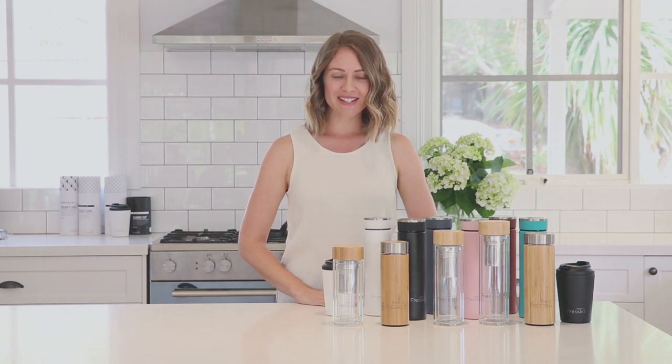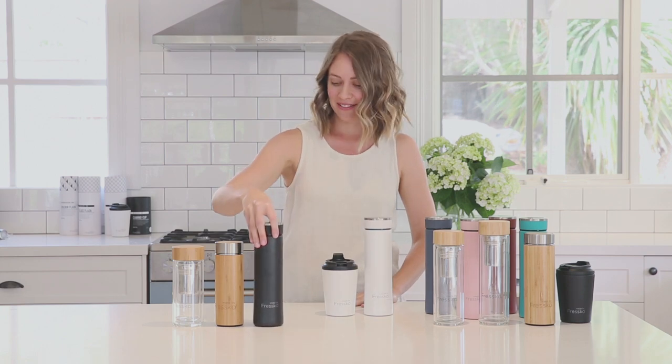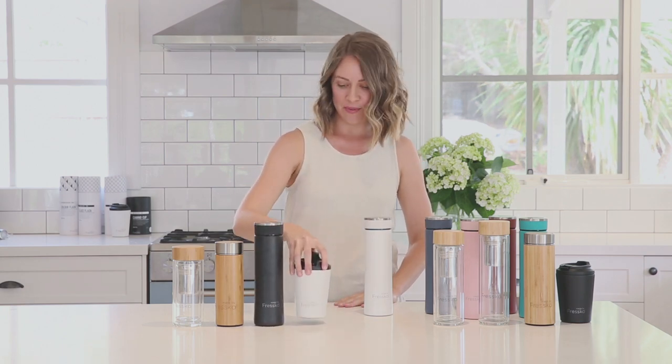Hi, I'm Casey and I'm here to tell you a bit about the Made by Fresco drinkware range. We have our original series, our colour collection, and our reusable coffee cup.